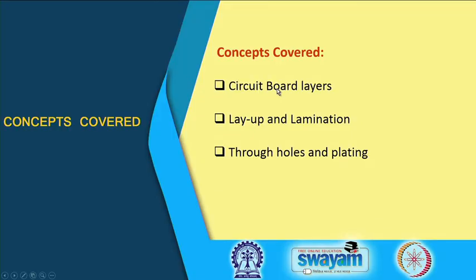The end product from the last lecture was a laminate layer with copper traces on both sides. Today the concepts covered are: circuit board layers, layup and lamination, and finally through holes and plating. In motherboards and circuit boards we also have plated through holes, and we are going to look at those as well.